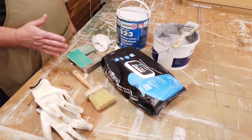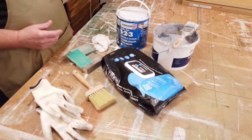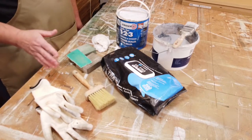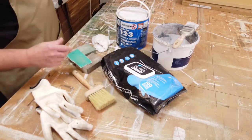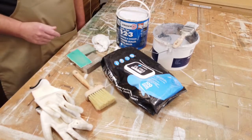I have covered cleaning in some detail in previous videos on YouTube, so have a look out for those. Today I'm going to be using these ultra grime wipes for the cleaning.